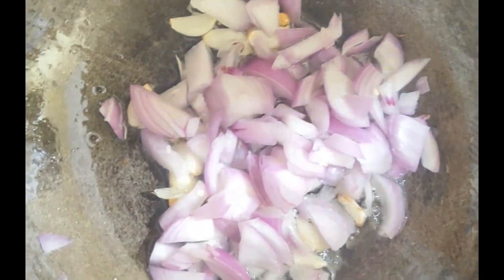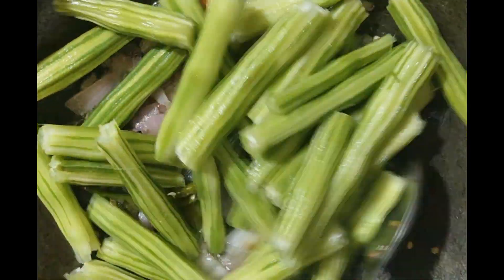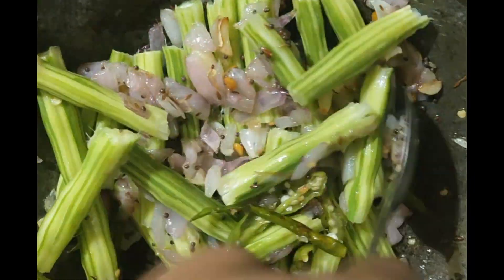I am going to put oil and let it reach a little brownish color. After finishing this, I am going to add some onion pieces. I am going to make some fish slices.